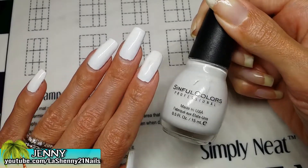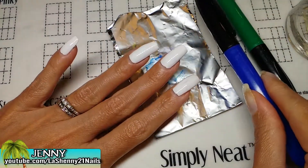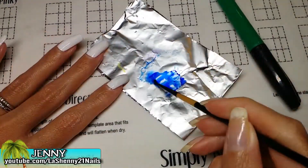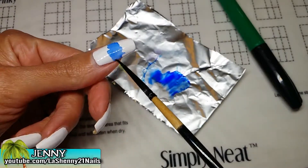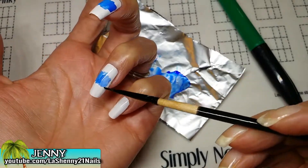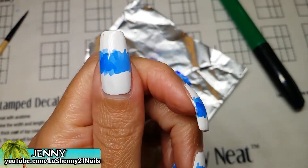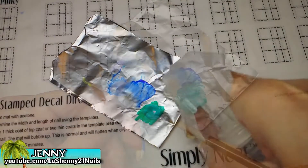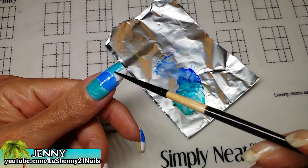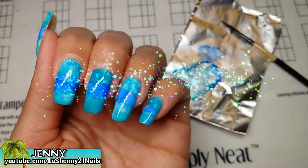As a base I have already applied my Sinful Colors white polish called Snow Me White. I'm going to be using Sharpie markers and alcohol to create the background. It looks gorgeous. I love it.